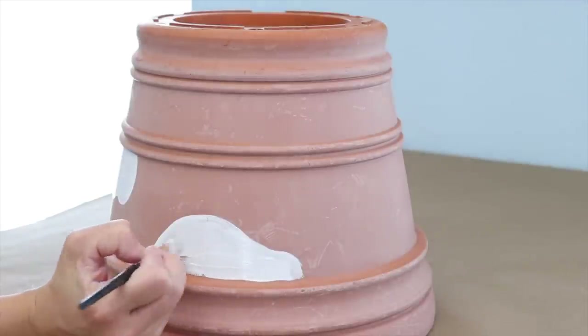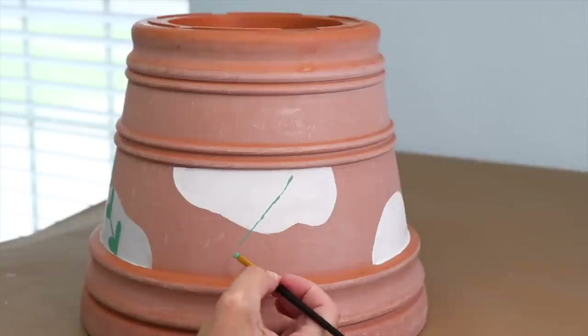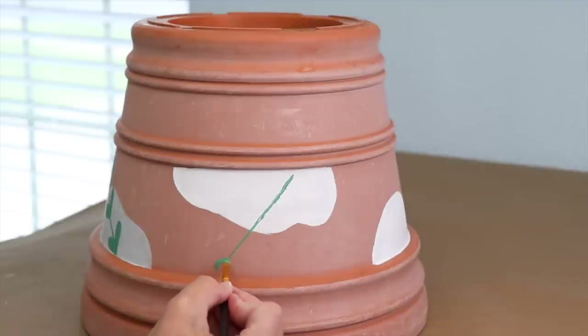When the paint is completely dry, I need to seal this. Whether you're using a plastic pot or a clay pot, you really want to seal it so that the paint doesn't get ruined. So I'm just going to take this outside and put a nice coat of clear sealer on here — something that's going to adhere to plastic really well.